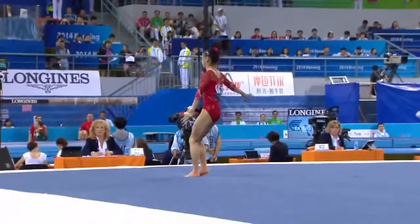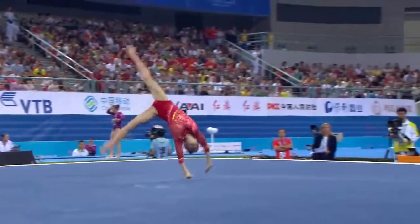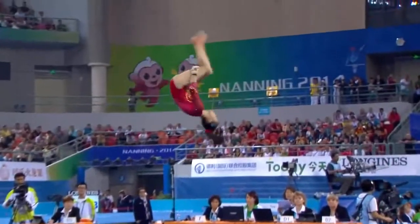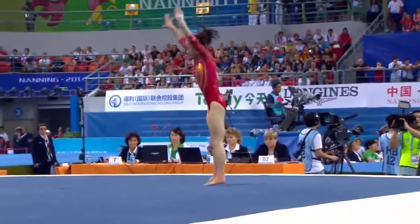Here we go again, two and a half. Right, this is the final tumble — double tuck, slightly low down on the chest there.